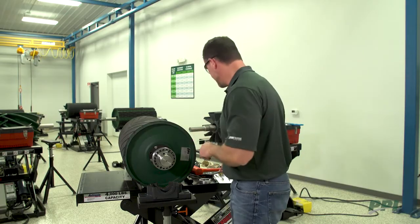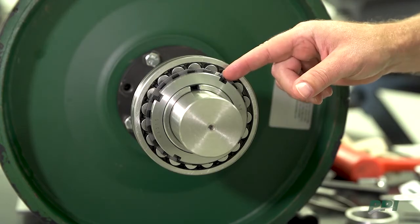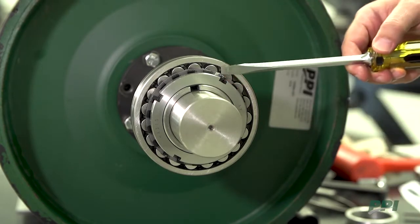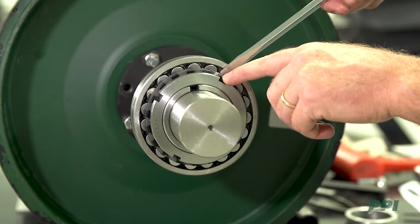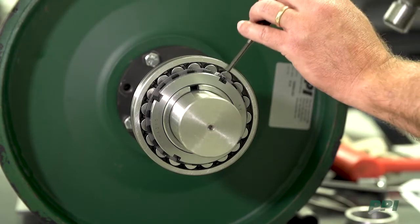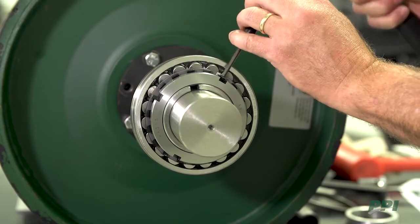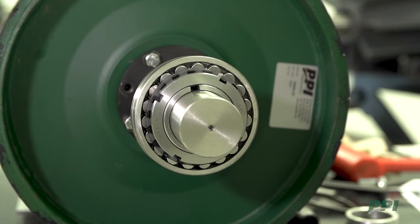That would mean we have this bearing set. We now need to lock our lock nut and washer together. To do that, we'll line up one of the locking tangs on the lock washer with the corresponding slot in the lock nut, then use a punch and a hammer to lock that tang and lock nut together so they can't come loose.